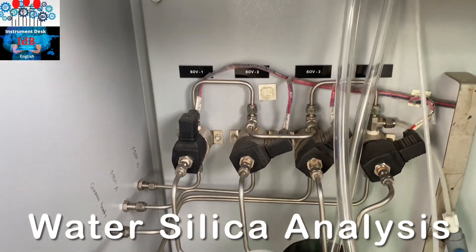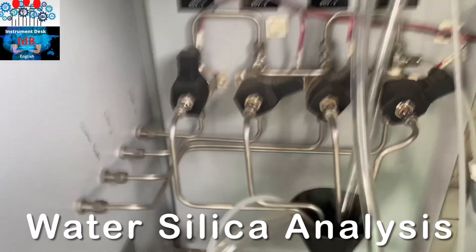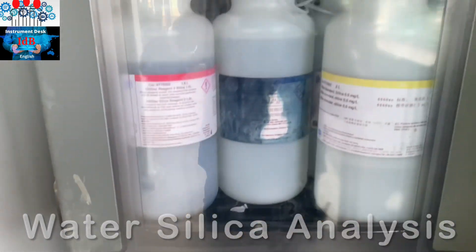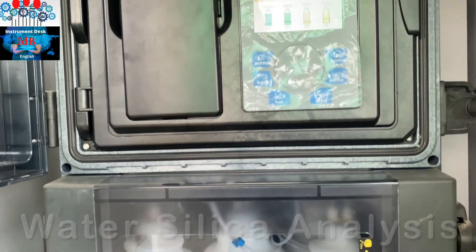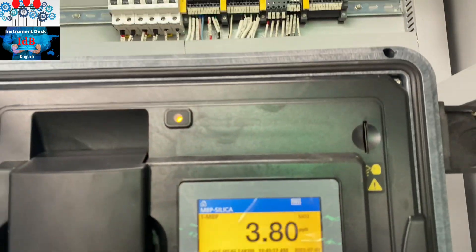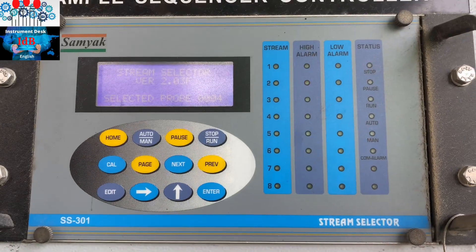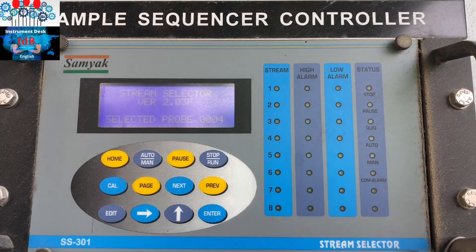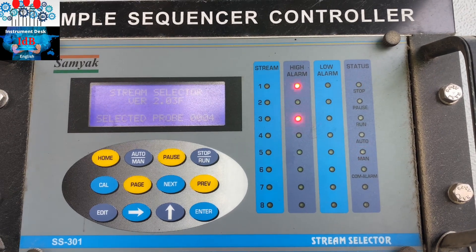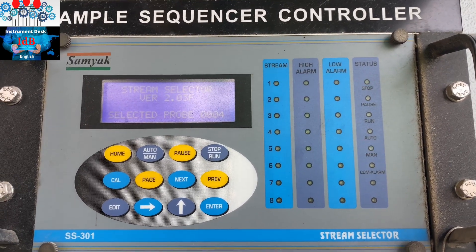Here is the sample solenoid work, as you can see. This is the silicon laser sequencer for controlling the sample. We have four channels.